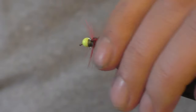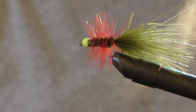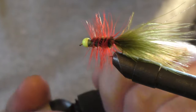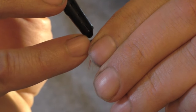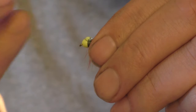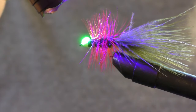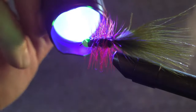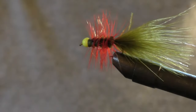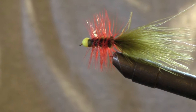The head cement does need to dry a little bit before you can handle it and fish with it, but UV resin is pretty quick. Take your UV resin, put a little bit on the threads, let it work its way around, and then just hit it with your UV light. That's it — that's a woolly bugger. That's one of my favorite trout flies, sure to catch a bunch of fish.